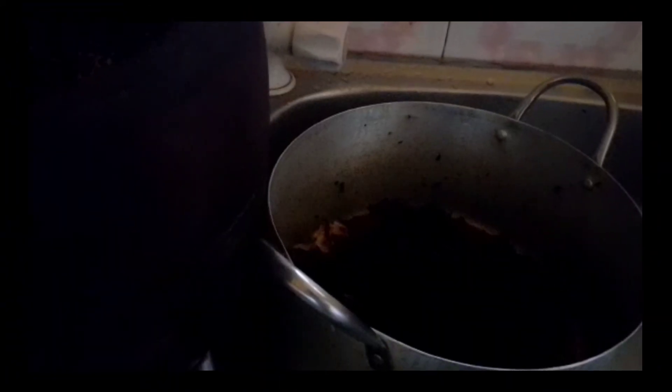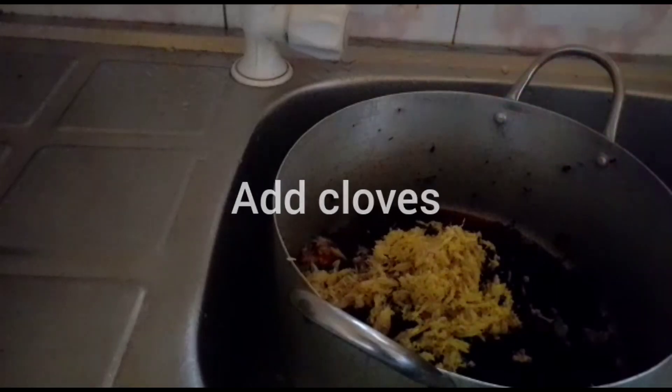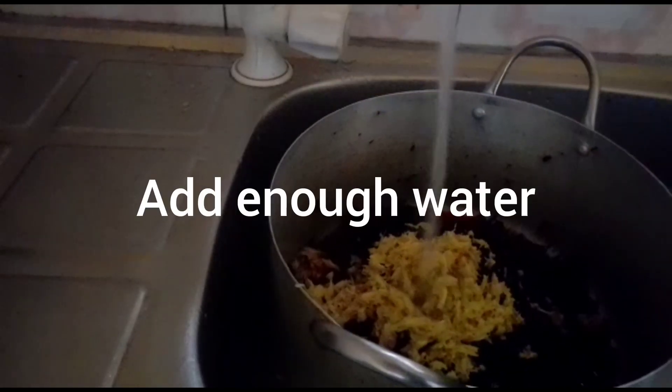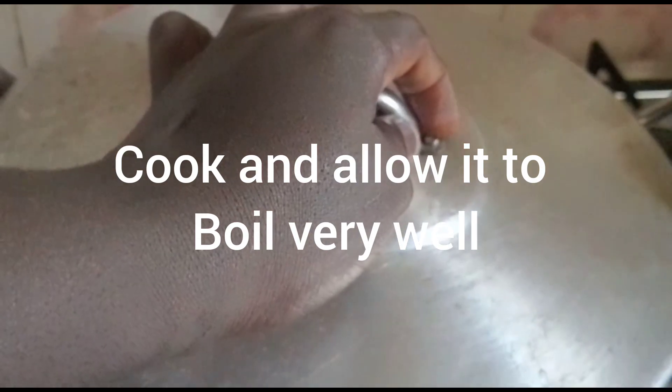Pound my ginger very well. So I am done pounding the ginger and I will pour it in the pot. I will add my cloves and I will add enough water. So now it is time to cook — we cover it for some minutes and allow it to boil.